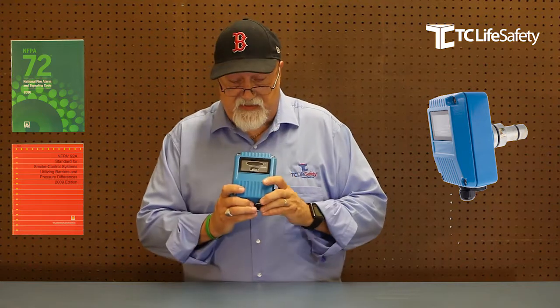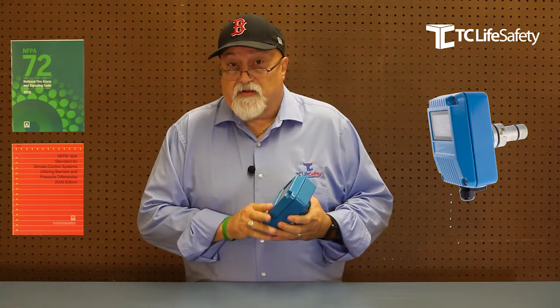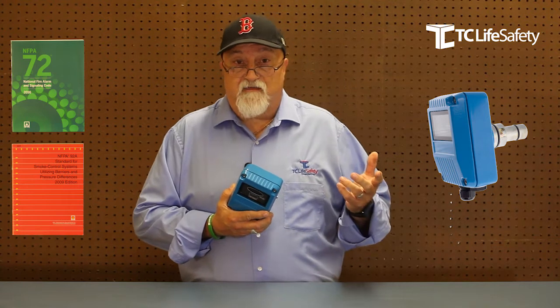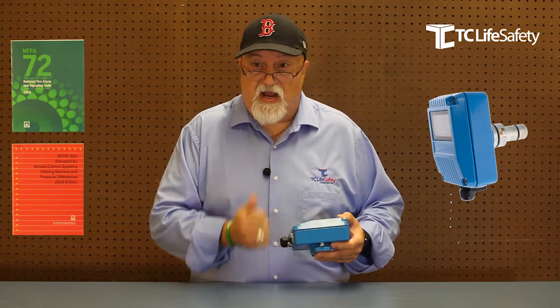And then there are the UVIR detectors. This one here is a Tantalum UVIR detector, and it's the best of both worlds. It has the speed of the ultraviolet detector and the discrimination of an infrared detector, making it a high-speed, very discriminating device — great for ember detection and high-speed applications.